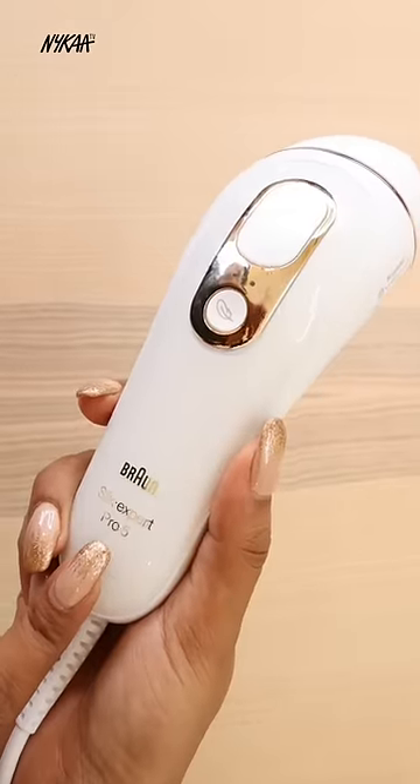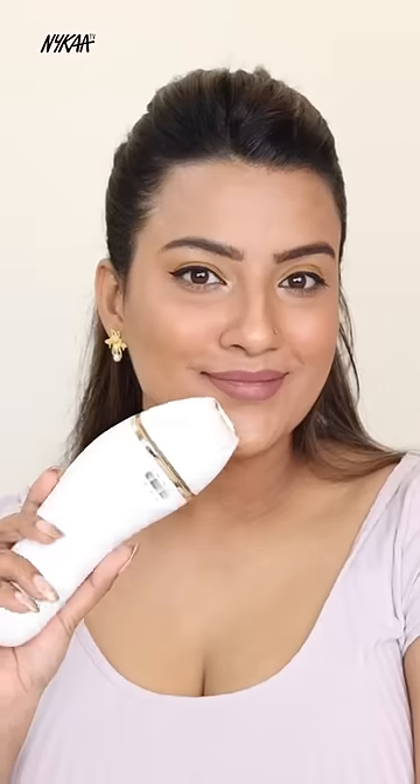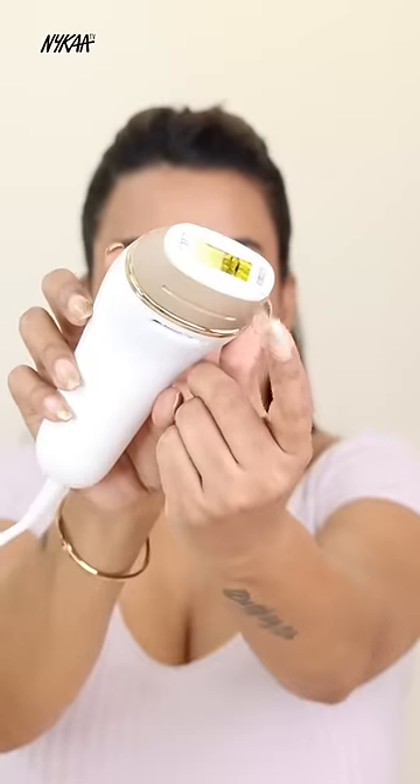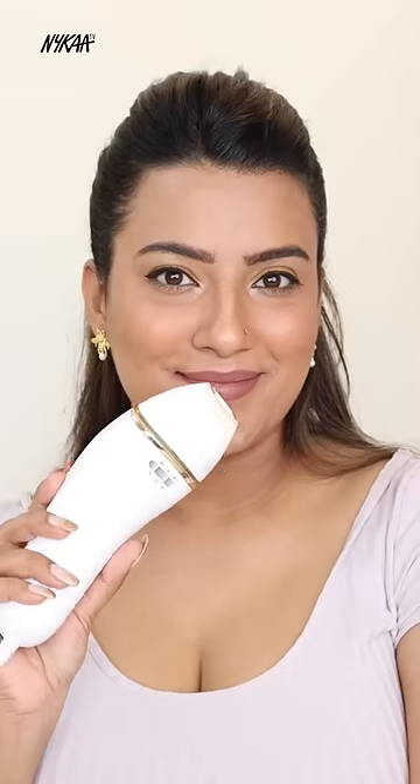Now let's see how to use it. First of all, you have to shave the area. Now select the right head — for small areas like underarms or face, and for large areas like legs and arms. Then select the mode: normal, gentle, or extra gentle, according to your skin type.